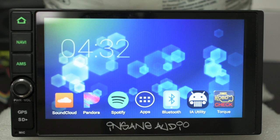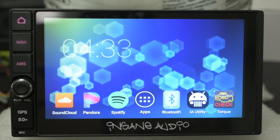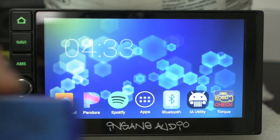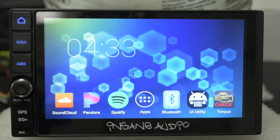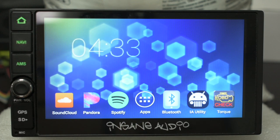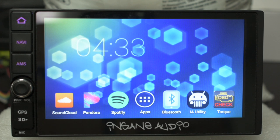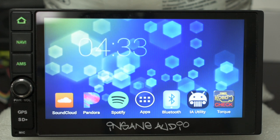Dylan here with Insane Audio. Today I'm going to show you how to pair your OBD2 adapter with your head unit and with the Torque app, so you can get awesome live engine data directly from your car's ECU in your dashboard.